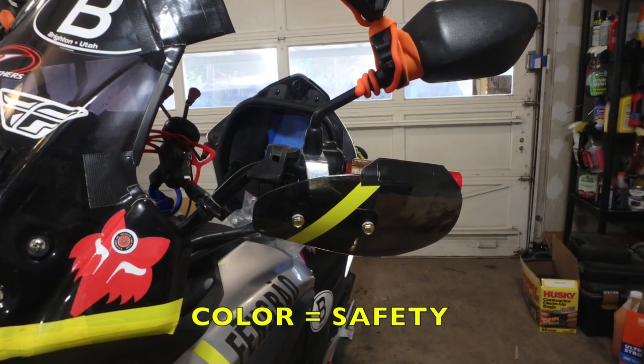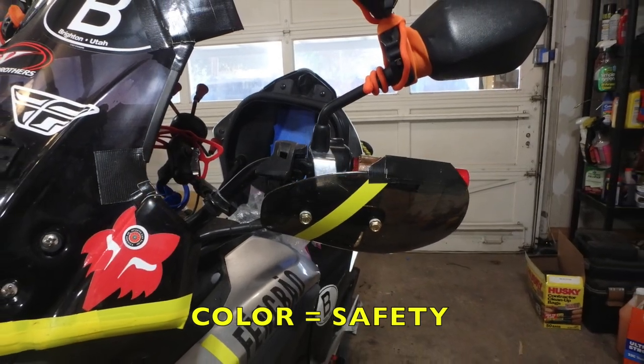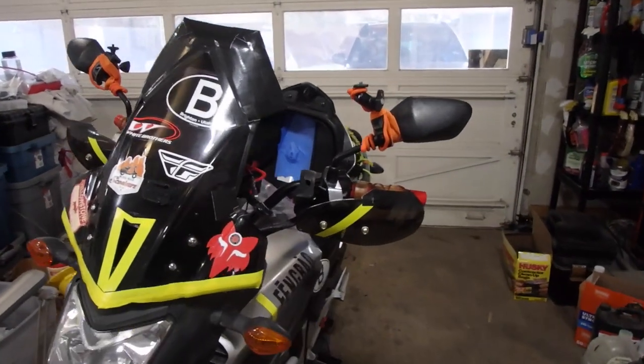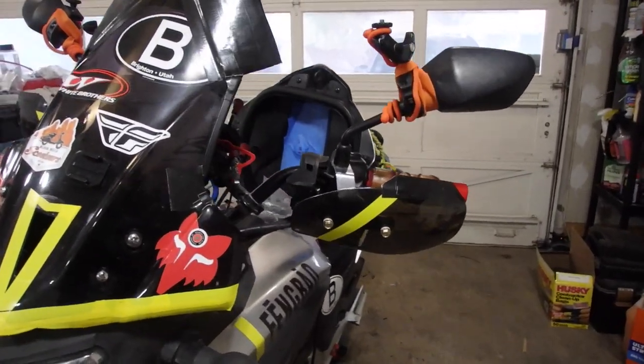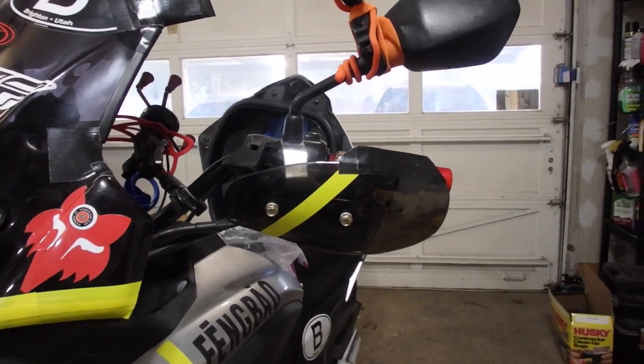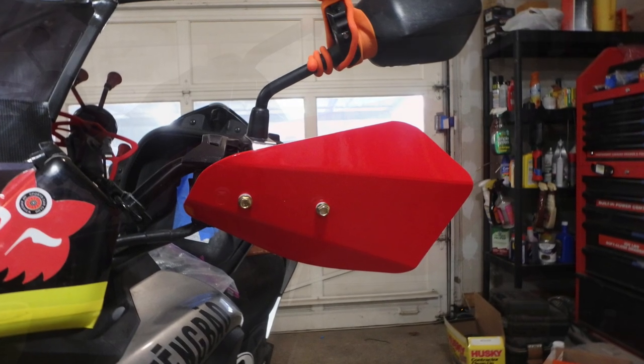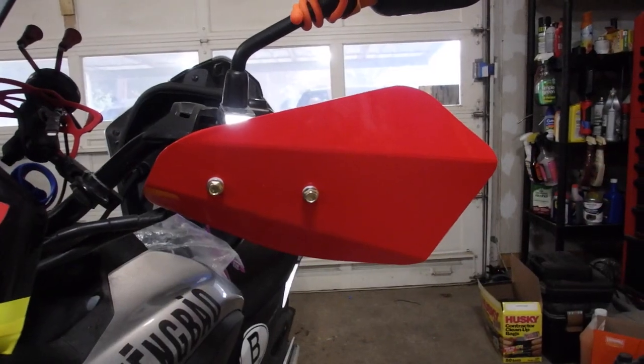When you're prototyping hand guards, try and give them some color and then set them up and see what the difference is. You can see here with the Gorilla Tape that the hand guards looked a little small, so I added this little flap across the top to protect my hands at high speed. Now I have a completely different hand guard.